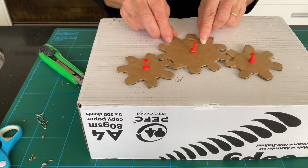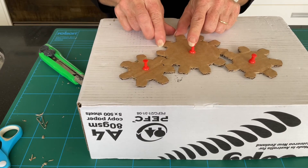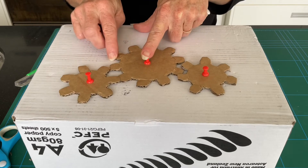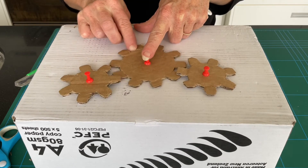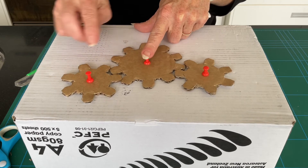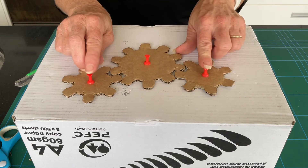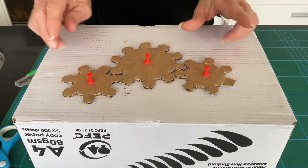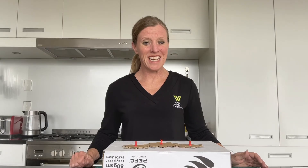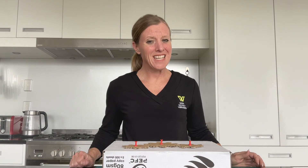And there we have it — our intersecting turning cardboard cogwheels! Can you think of examples in the real world of where these move? I'm sure you can think of lots of examples. Thanks for joining us today, I hope you enjoyed making some cardboard cogwheels — see you next time!